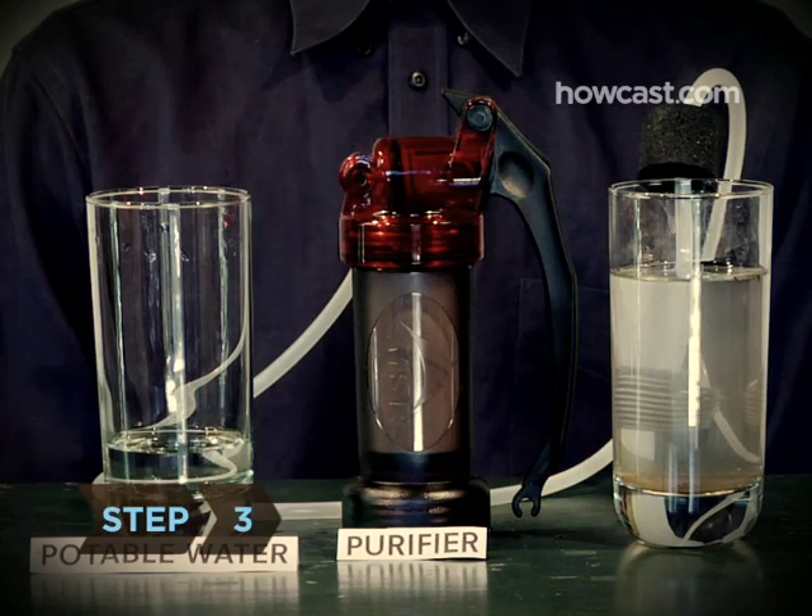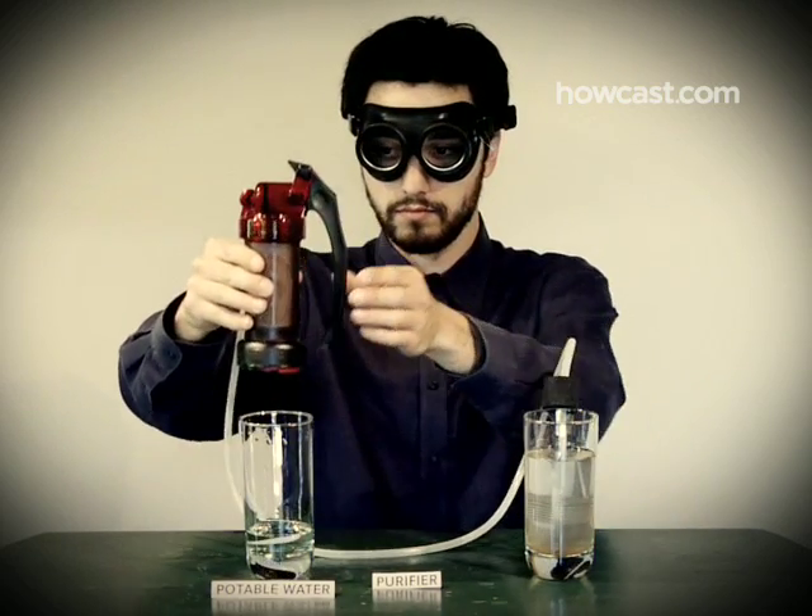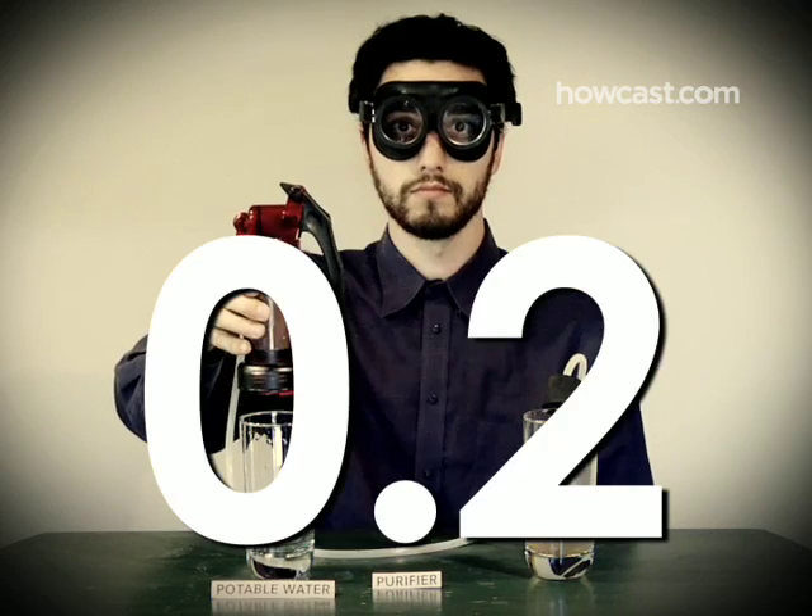Step 3. If you do a lot of camping, invest in a water purifier that uses a chemical-free system. Look for one with an absolute pore size of 0.2 micron.